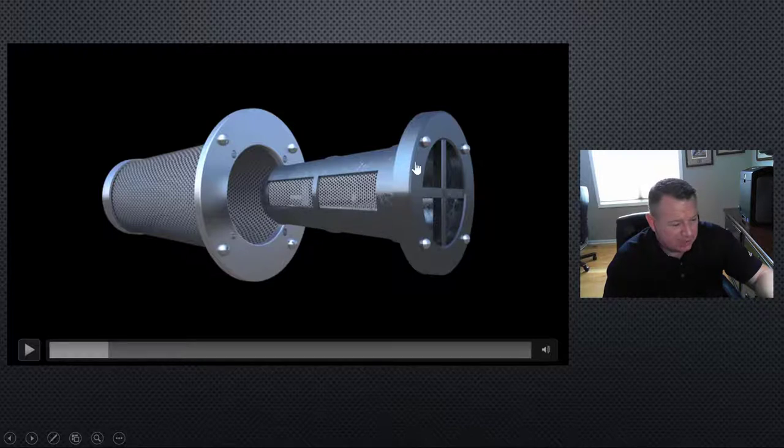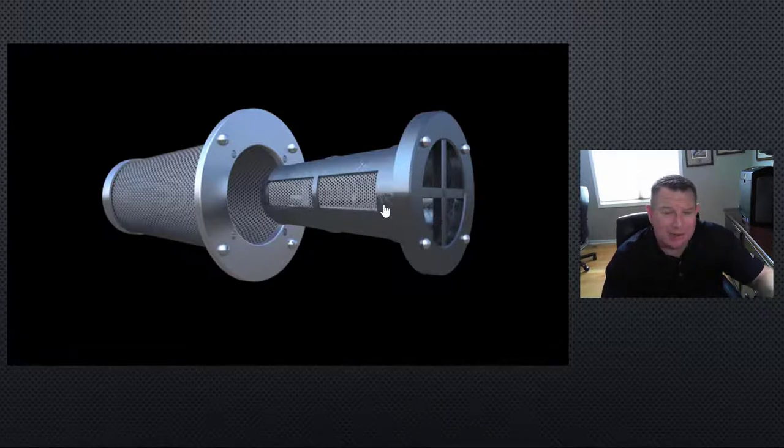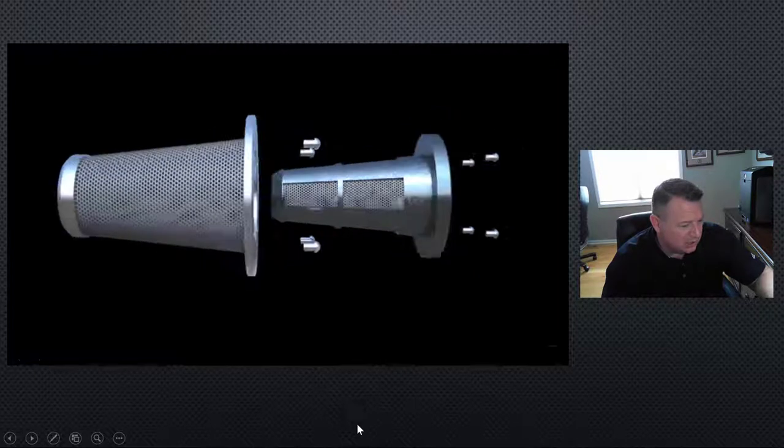This interior part here is a serviceable filter. Periodically, depending on the type of soils, amount of rainfall, and factors like that, you come out and pull the filter out, clean it out, check to make sure that it hasn't been damaged in any way, and then insert it back in. It's a reusable filter as long as it's not damaged. We'll continue on with the animation here.